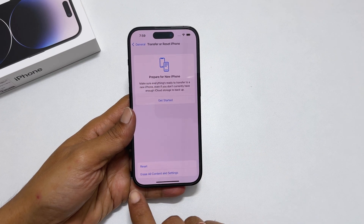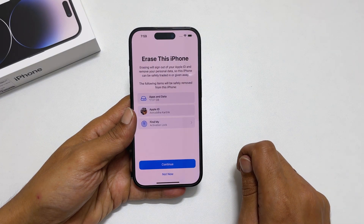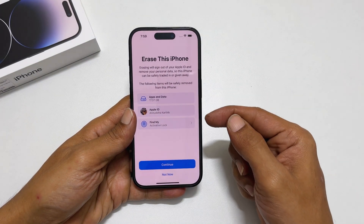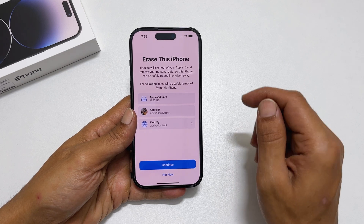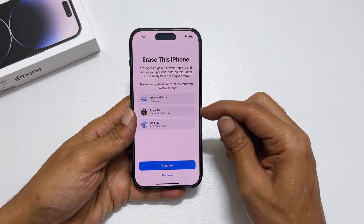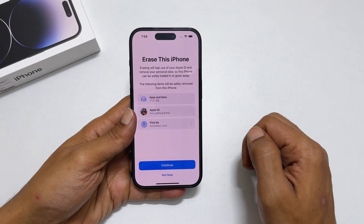On this page, tap Erase All Content and Settings. Here, it will show the list of items it will remove from the phone while resetting it. This includes all app data, Apple ID, Apple Wallet, eSIM, etc., based on your data.